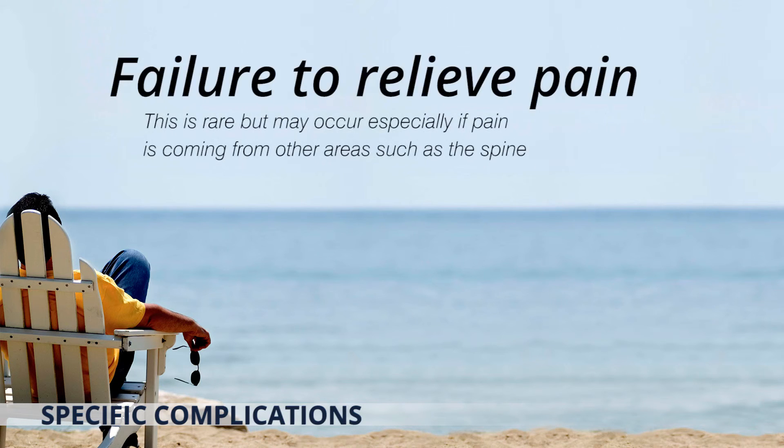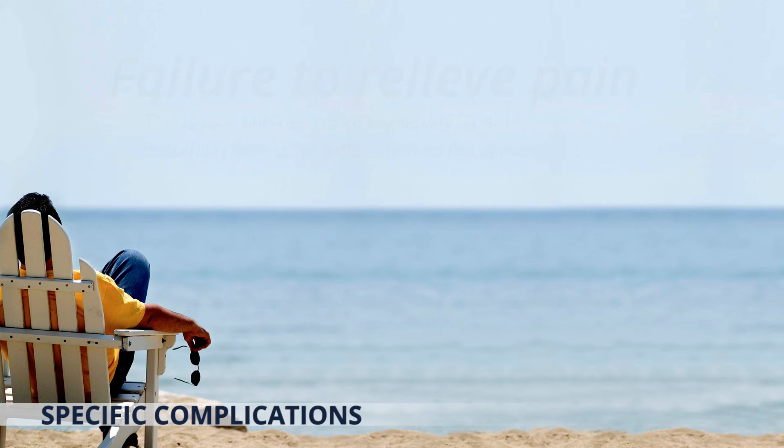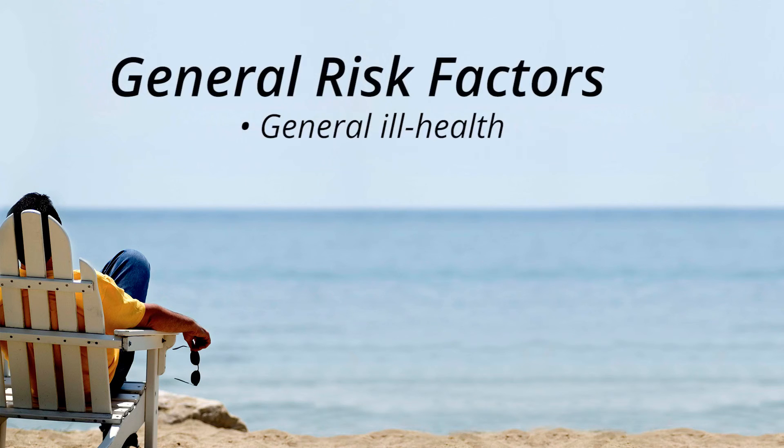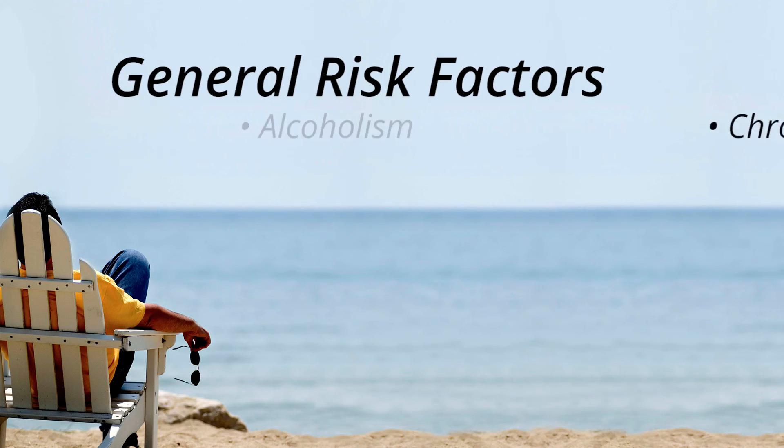The failure to relieve pain is rare but may occur, especially if pain is coming from other areas such as the spine. There are risk factors that can negatively affect your healing after surgery, including general ill health, poor nutrition, smoking, obesity, diabetes, age over 60, alcoholism, chronic illness and steroid use.